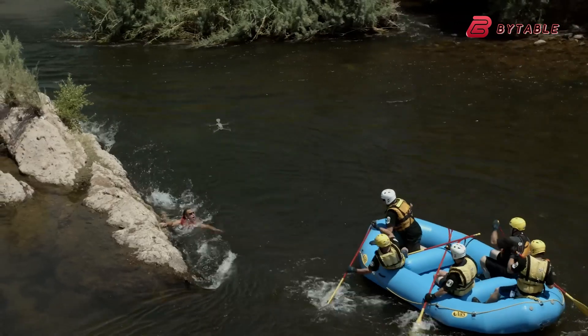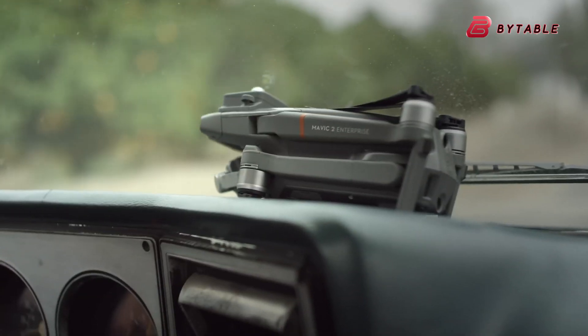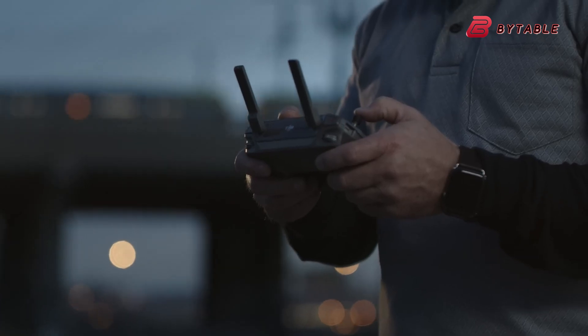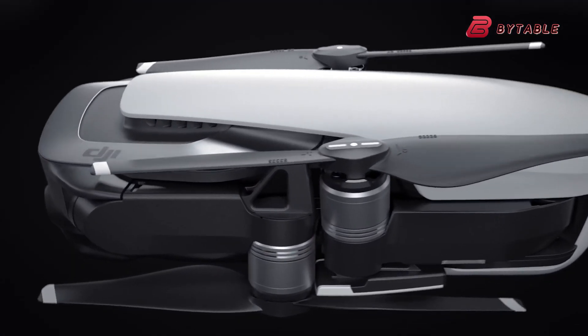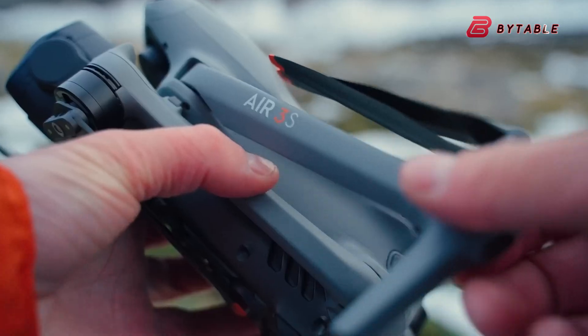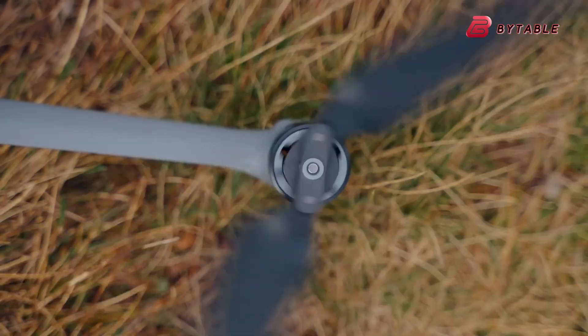The DJI Mavic 4 Pro is one of the most anticipated drones in DJI's Mavic series. Drone enthusiasts and professionals alike have been eagerly waiting for its arrival, and recent leaks and rumors suggest that it will introduce several groundbreaking features.